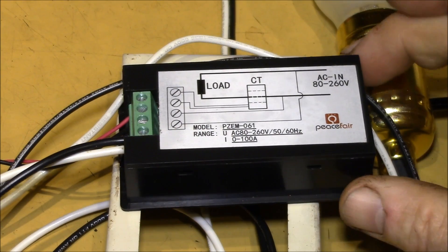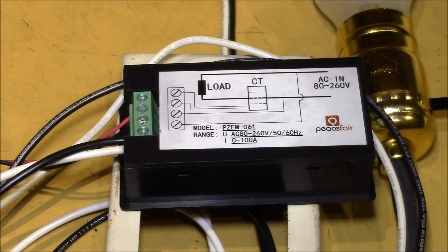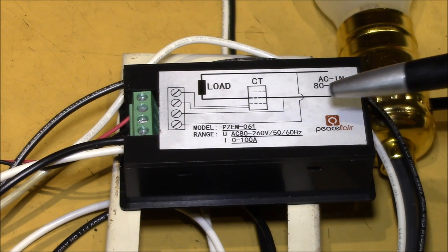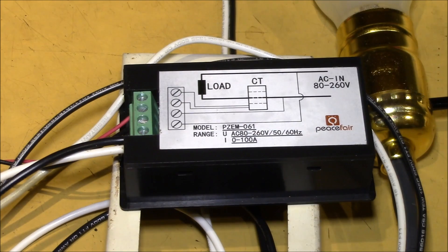Good morning YouTube! I had a few viewers ask if I could do a video on how to hook up one of these AC panel meters. This is the PZEM-061 model, so let's do that.